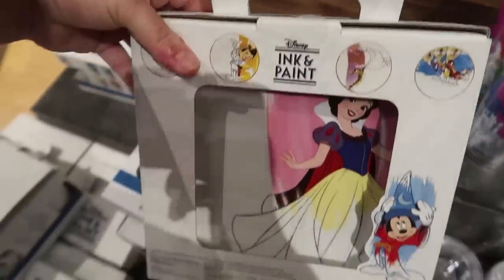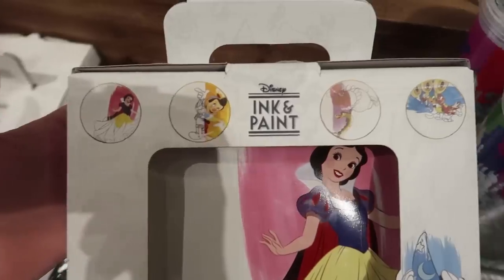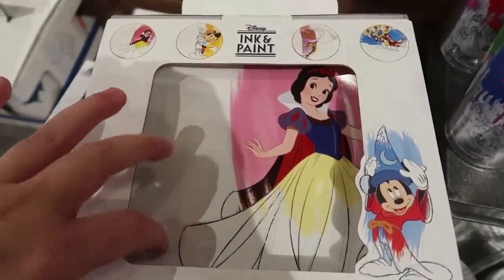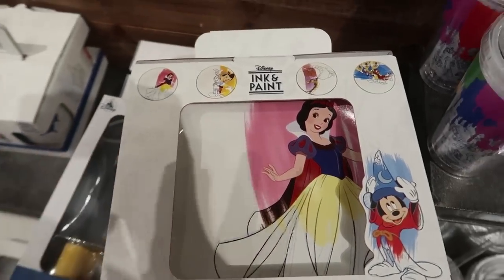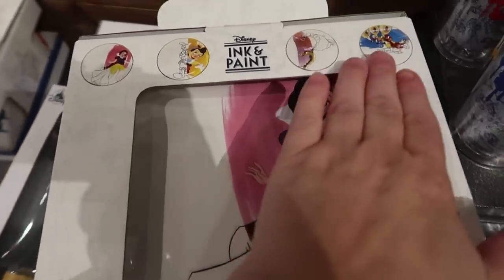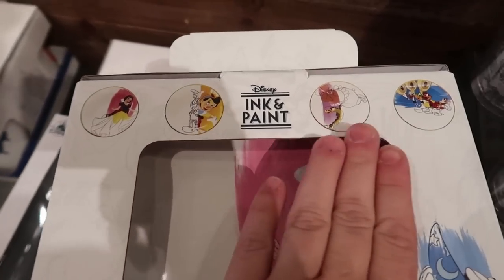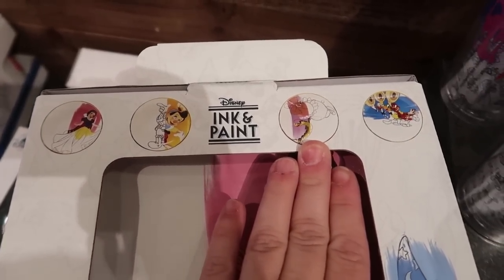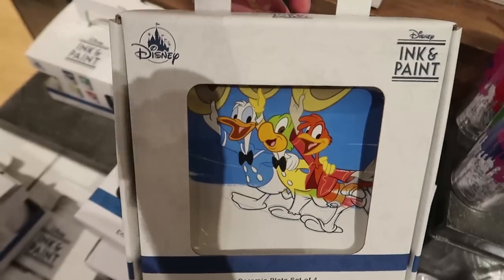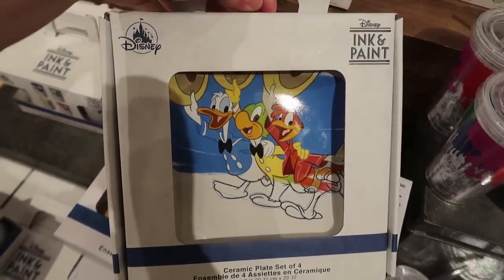This is right up my alley — these are beautiful. It's a set of four plates, kind of in between a bread plate and a dinner plate. They have four designs: Snow White, Pinocchio, the alligator and hippo scene from Fantasia, and the Three Caballeros. It's $39.99. On the back you can see the Three Caballeros plate — I really like these.